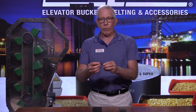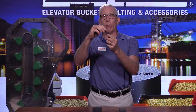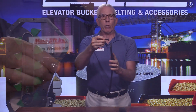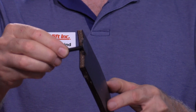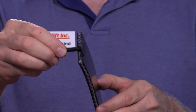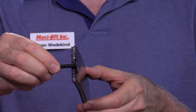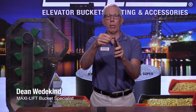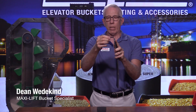The other thing to consider: if you want to use fanged or saber-tooth elevator bolts — where you have the two teeth on the elevator bolt — they're going to go into a rubber belt much more easily because the covers are softer. The fangs are not going to want to go into a PVC belt because the PVC is a hard surface, and you may have a hard time getting it to seat properly, so your buckets aren't going to mount properly either.